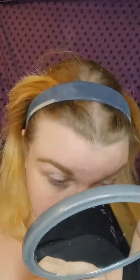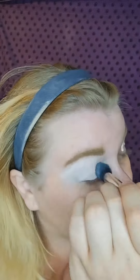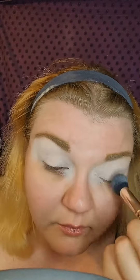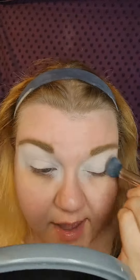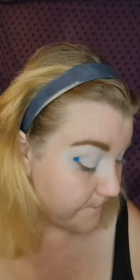Next, I prepped my eyes with the Juvia's Place Eye Primer. I bought this a few weeks back, and it has really just become one of my favorite eye primers. It is so good. If you haven't tried it, try it. I wasn't able to pick up Pot 2, so Pot 1 it is.